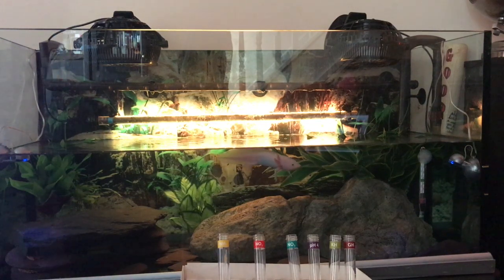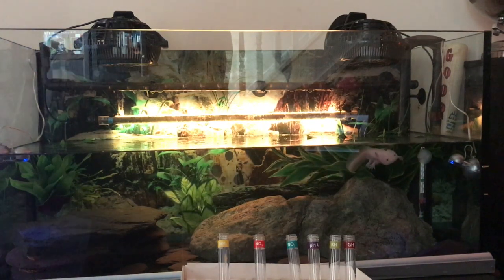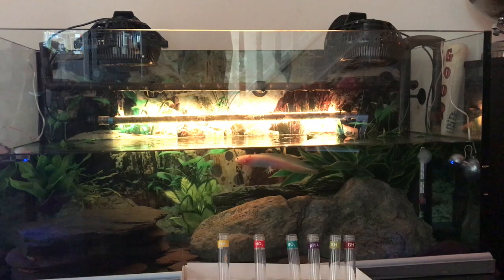Today I want to look at testing the water for your axolotl tank, which is really important. You should do it very regularly, particularly when you think you're due for a water change or shortly after doing a water change. It's really important because axolotls, even though they're really easy to maintain, are very fussy about their environment and can become quite stressed and quite unwell very quickly if your tank water is not very good.